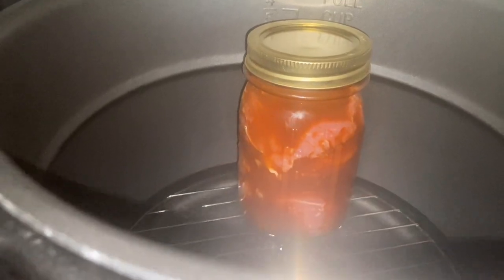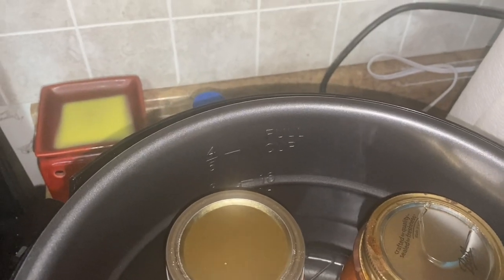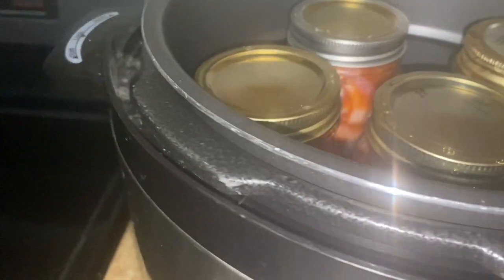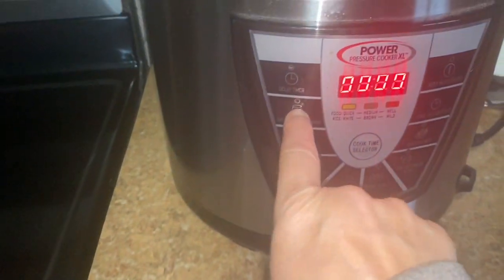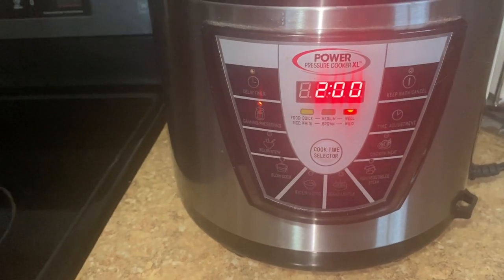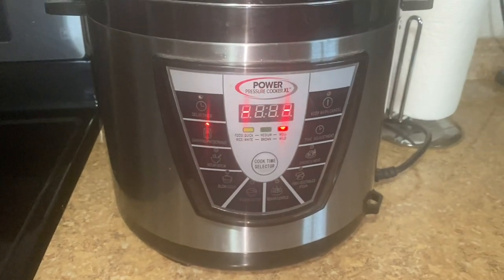The instructions for this say to fill up a quarter of the way up the jars with water, so that's what I'm going to do. I'm going to get that water up there — quarter of the way up on my jars. So we'll get the lid on now. It is locked. I am making sure that my pressure is set for closed and I'm hitting my canning button.